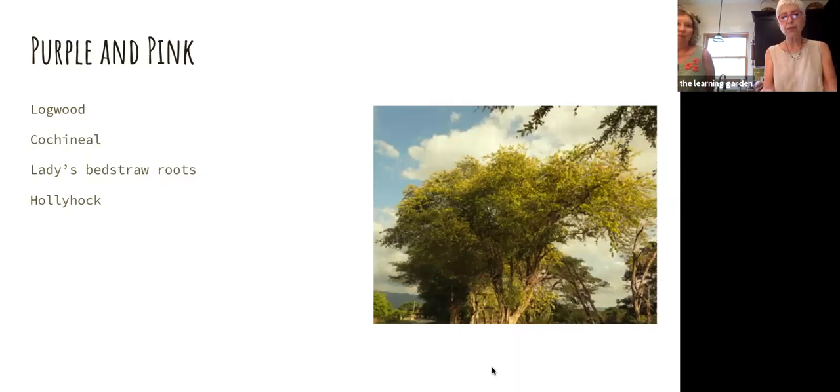Purple and pink — the first two are not things we can get here locally. Logwood is grown in Central America; it's the bark of the tree that gives you a beautiful purple. Cochineal is the only animal on my list — it's an insect that lives on a certain type of cactus, as big as a lentil. They're collected and you grind the insect whole — it gives you a beautiful pink color. Lady's bedstraw roots are one of the few things that will give you pink and purple. The flowers of hollyhock can also give you pink or purple, though it's not terribly lightfast.